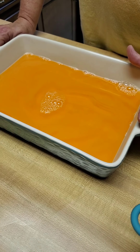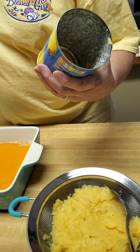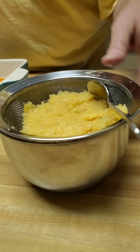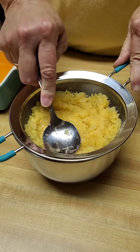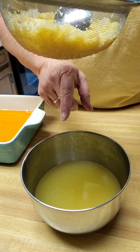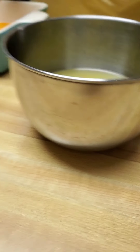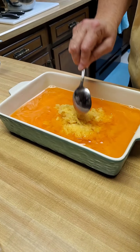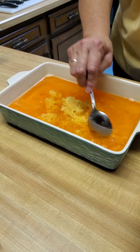We added the jello mixture to a casserole dish. Then we take a 20-ounce can of crushed pineapple and put it in a strainer and press the pineapple out real good to get all the juices out. You want to keep the pineapple juice — reserve and save it because we'll use it to make a topping later. Then we take the drained crushed pineapple and put it in the jello, distributing it throughout really well.